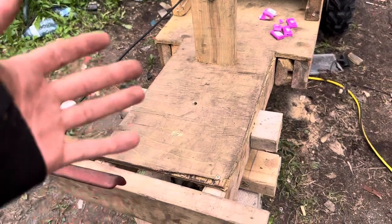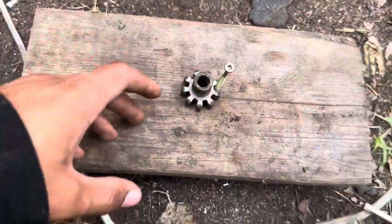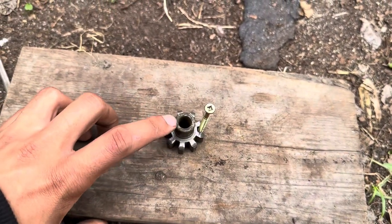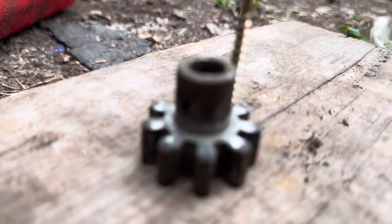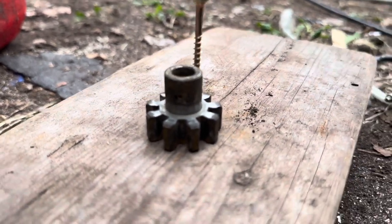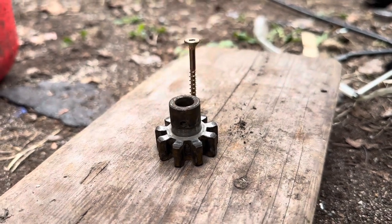Welcome back to another video. Moving on to the steering — my idea is to put screws here to hold this. There's a little hole right here; you can't really see it. Try to focus — the rods go in here.